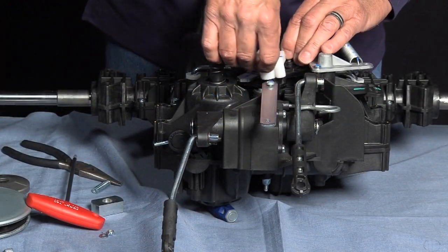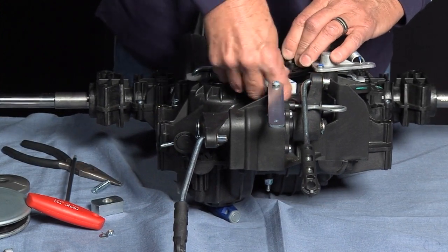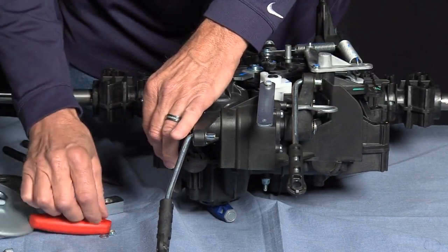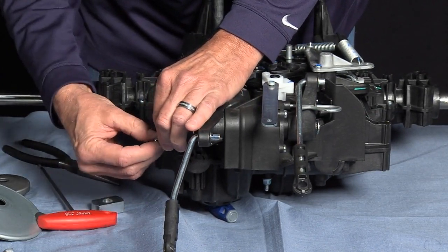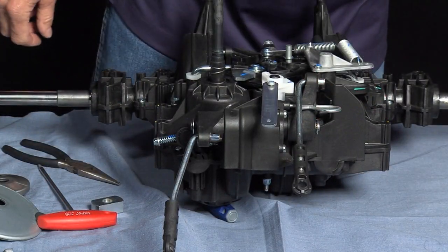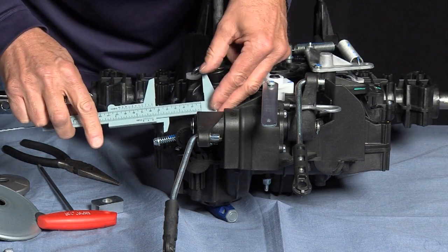Reassembly starts with the cam holding the selector slides into place, then resetting the spring. The measurement between the spring must be two and a half inches.